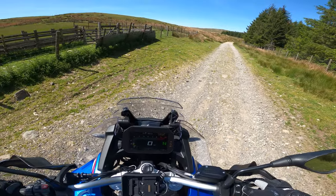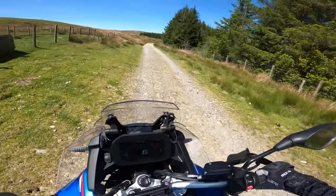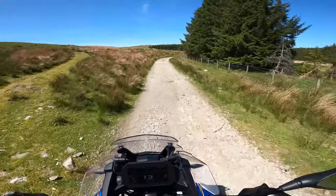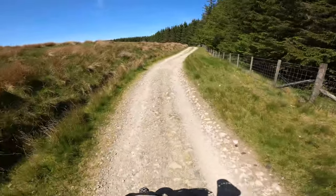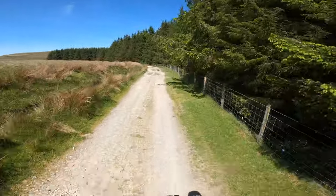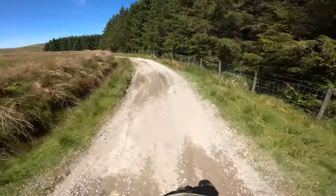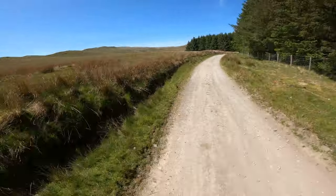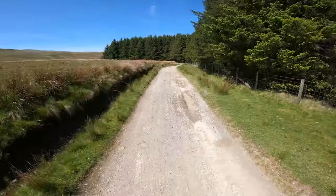Switching the mode to Enduro mode. This is a legal byway open to all traffic that I know pretty well. It's probably one of the more tame trails we've got and I think it's quite well suited to the F850 and how confident I am on this bike in terms of off-roading. There are a few walkers out today so we'll just take it easy and steady and see how she gets on.